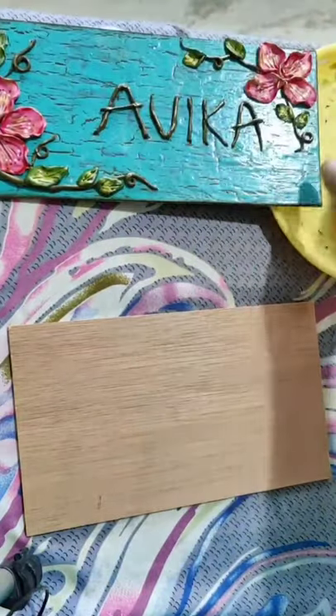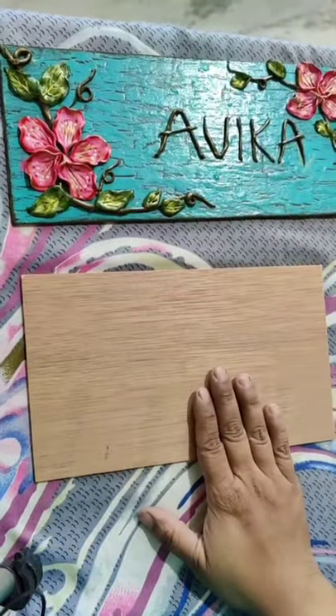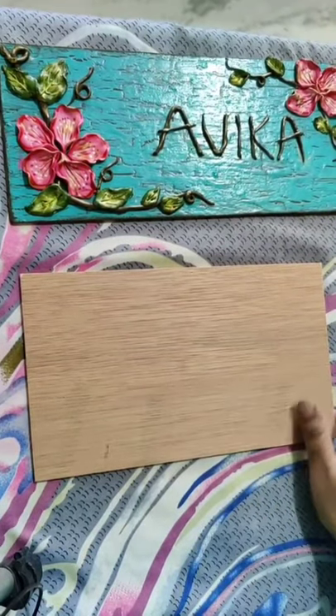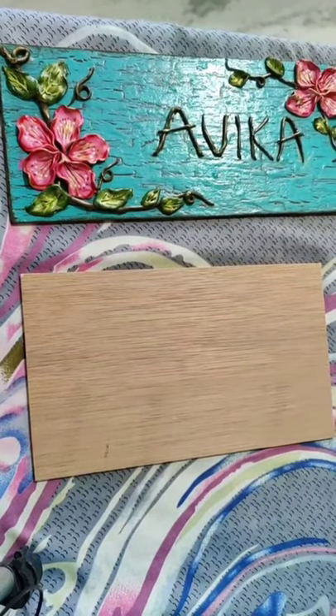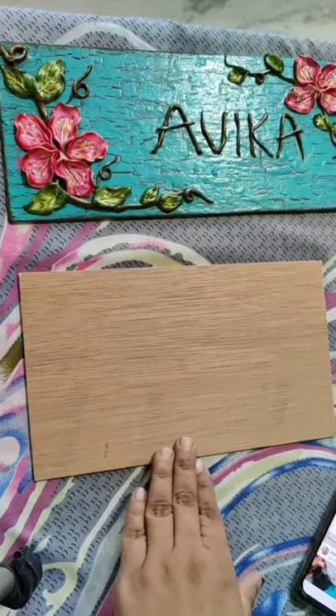For that I have taken an MDF base. Any size you can take - size is up to you, whatever size you want, big or small. I am using this size.